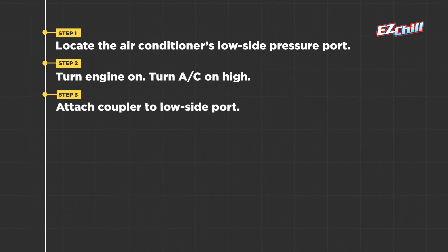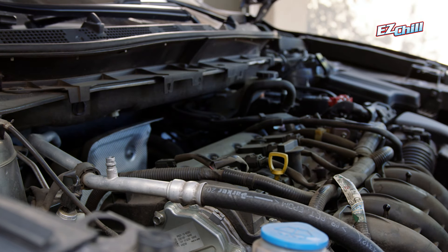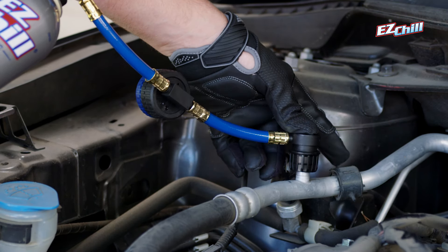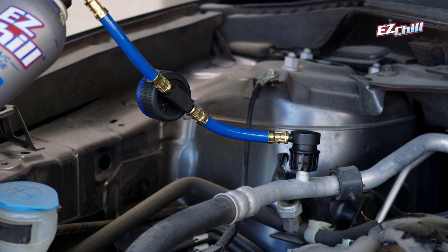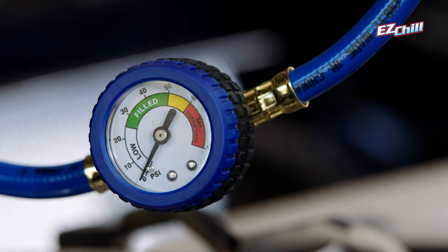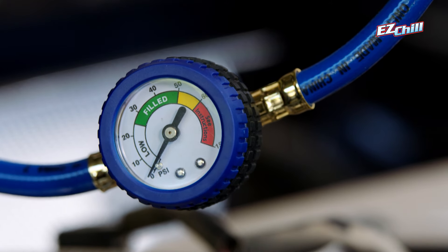Step 3. With the car running, unscrew the low side pressure port cap and put it somewhere safe. Connect the coupler on the gauge by pulling back the coupler sleeve, pressing to attach it, and sliding the sleeve down until you feel it lock or click. Gently tug on the coupler to make sure you have a good connection. Our gauge is reading low on refrigerant, so we're definitely in need of a recharge.